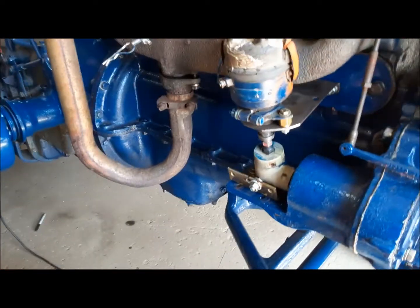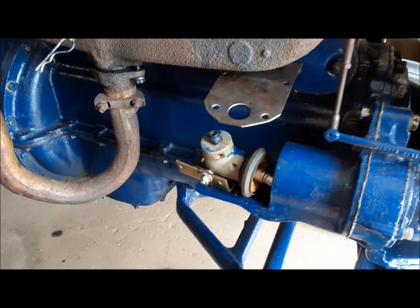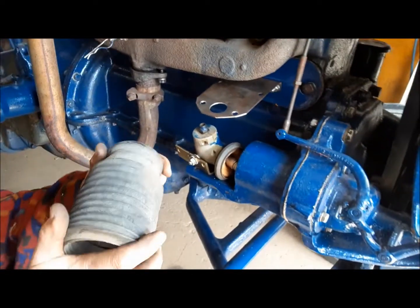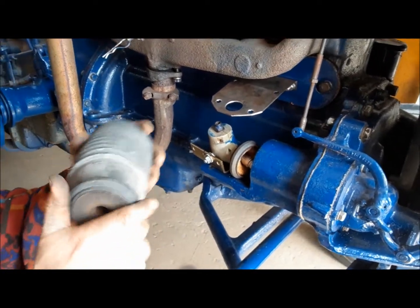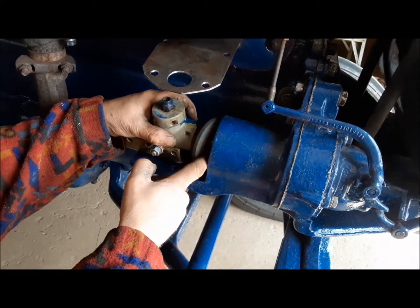I have to come up with some way of sealing around here because that's a direct path into the gear train and the oil. I'm going to look around at my junk and see what I've got to make some sort of a seal. Here's our seal — I made it out of the bellows off a strut or shock damper on a car. Problem solved.